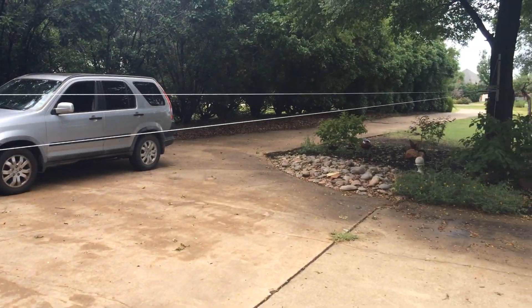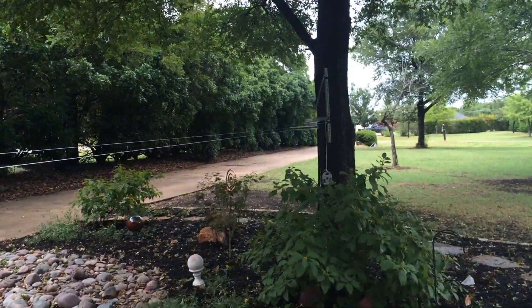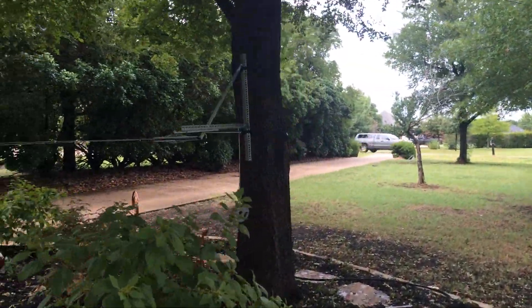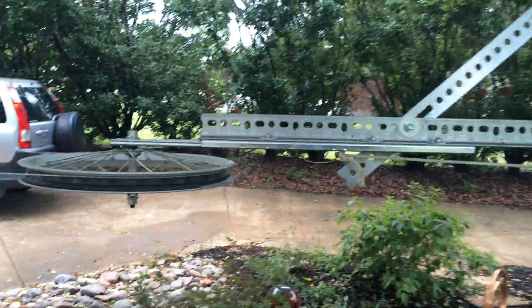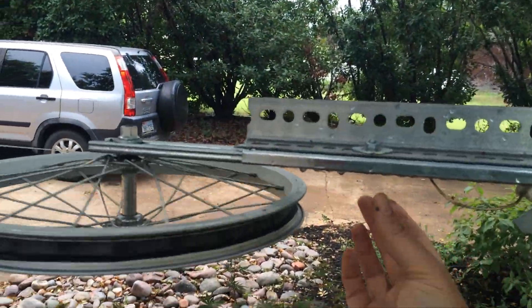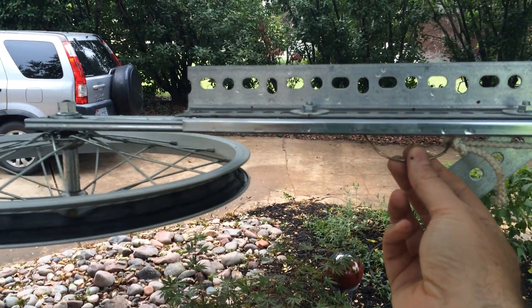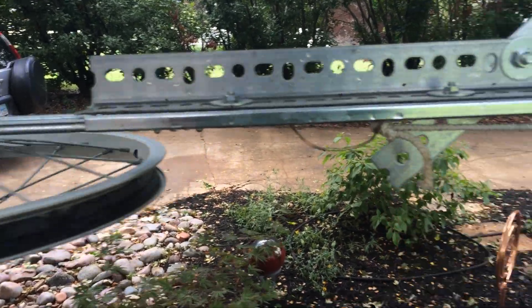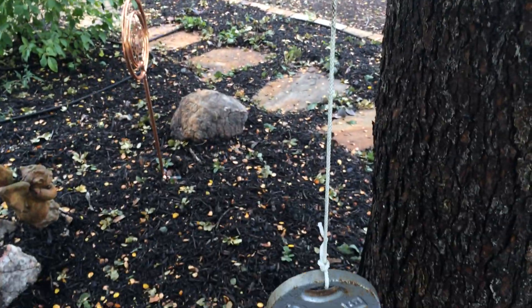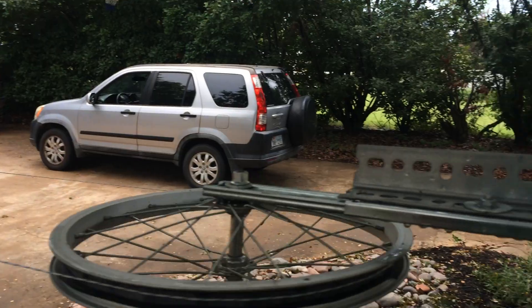It works okay. Down over here we've got the tension wheel. This is something new I haven't made a video of before, but it's pretty simple too — same angle iron and bike wheel. This is a drawer slider right here. I've got one part attached to the wheel, one part attached to the back of the slider, going to a weight to keep constant tension on the line. It's working pretty good so far.